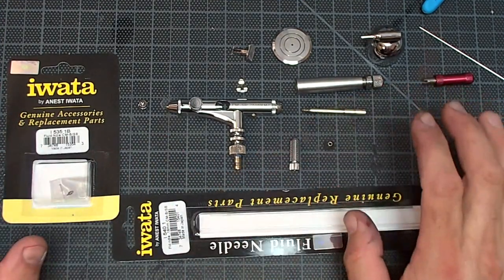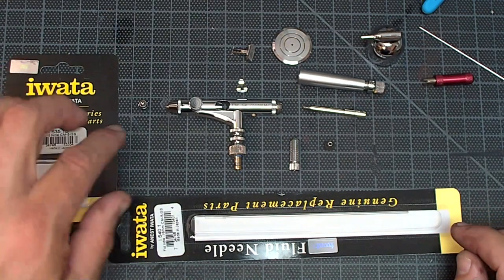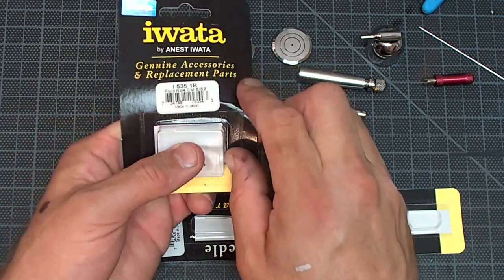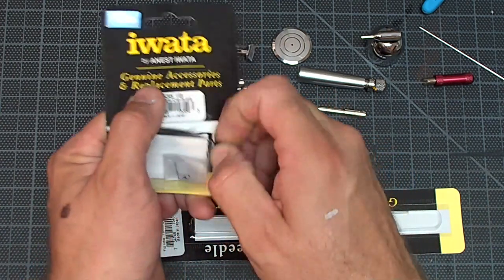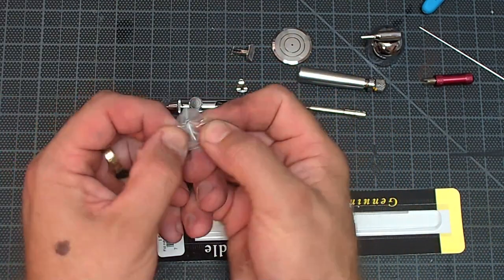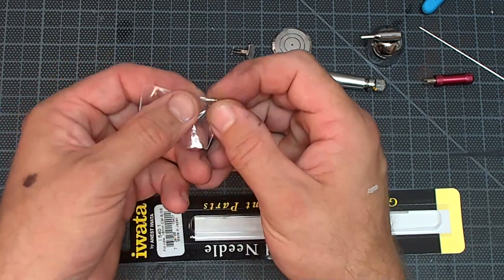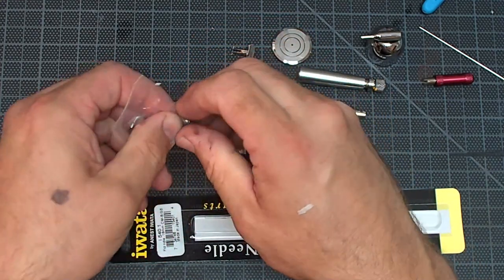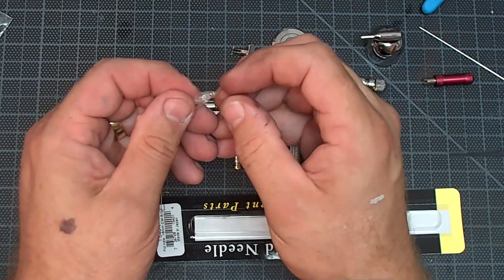I've got everything cleaned up, everything's ready to go back together, all my parts laid out. I'm going to start by building the head assembly first. I'm going to take my Iwata fluid nozzle replacement part — these are genuine replacement parts, not aftermarket brands, not parts that say they fit a similar brush that was copied from the Iwata. These are genuine. It's really not worth being the guinea pig and trying stuff that's not genuine, because you're just going to mess up the brush itself.